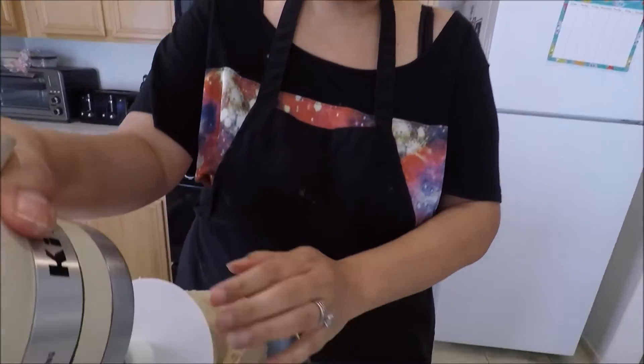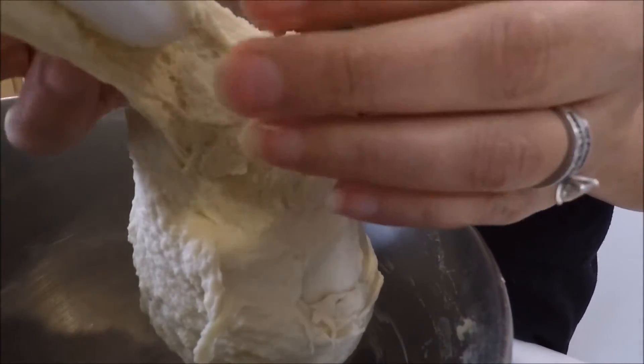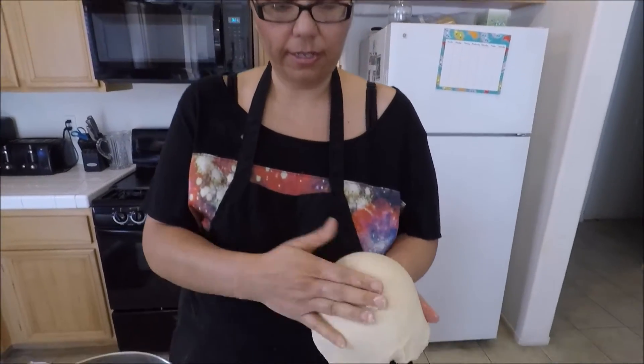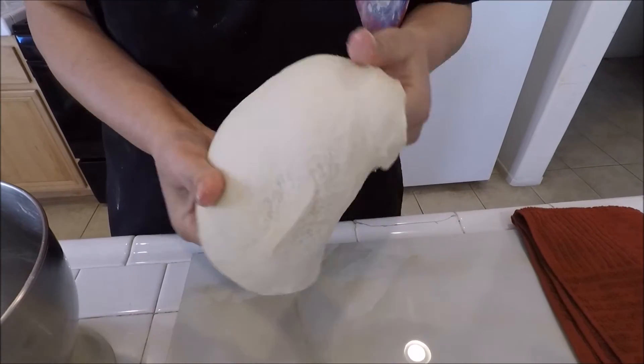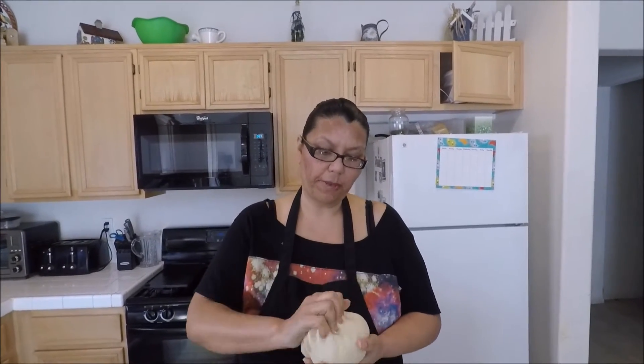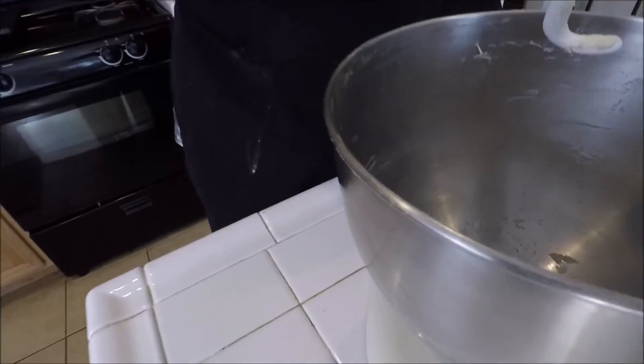Now that you're done kneading your dough, this is how you're going to want it — tacky, but not too sticky. That's why I said depending on your weather, four to five cups; start off with four. If you feel it's a little too wet and overly tacky where you can't get it off your hands, add a little more flour, but add it a little at a time — the extra cup if you need to. See how that doesn't stick to me but it's nice and tacky still.